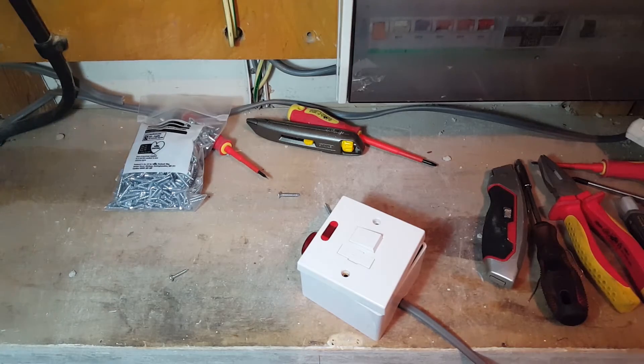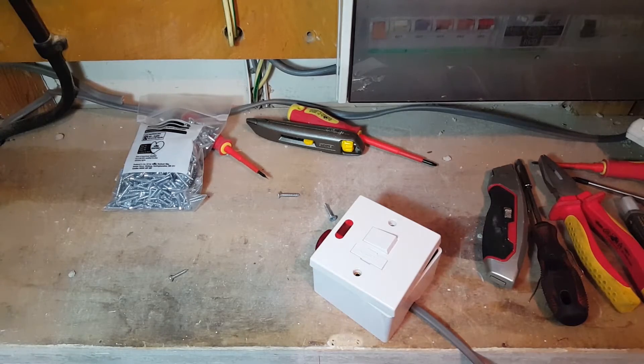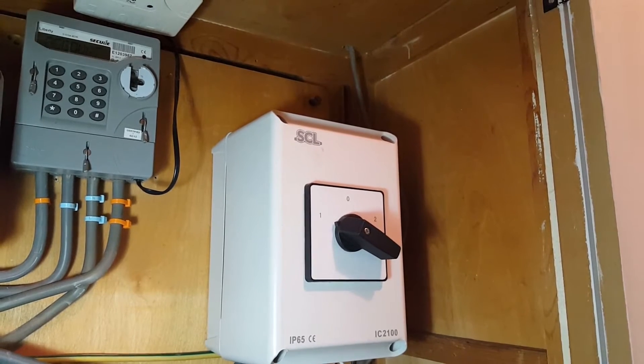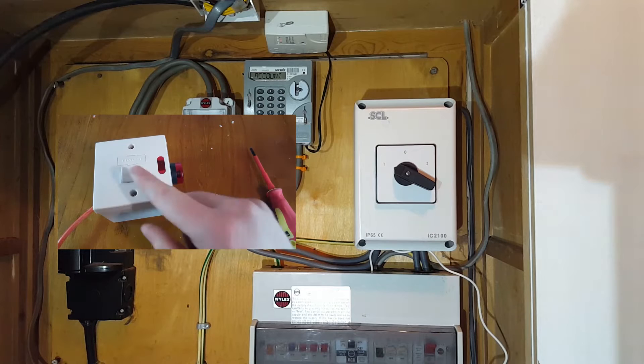Hey guys, it's week two, so it's time to get this grid status indicator installed. We're going to be putting that just above the changeover switch. If you have not seen part one, go and give it a watch on the screen there and then come back.